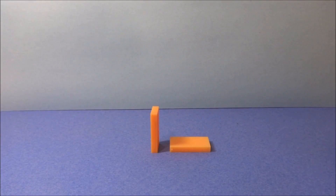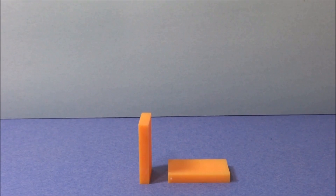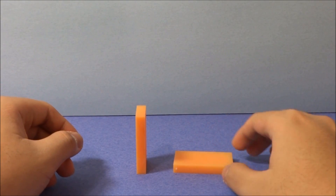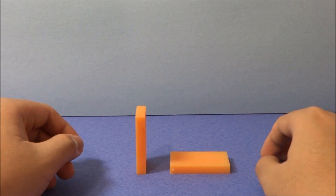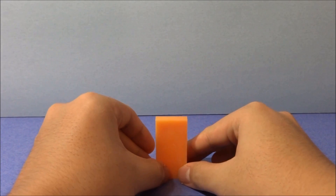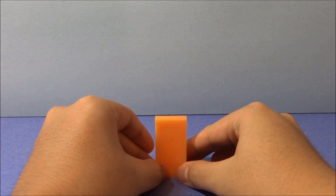I need two dominoes. Let me zoom in here. One of them should be standing while the other one should be lying on its face. The two should be hugging, and let's just rotate this around so that the face of the domino is facing you.